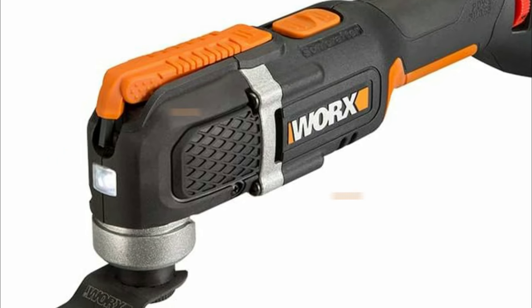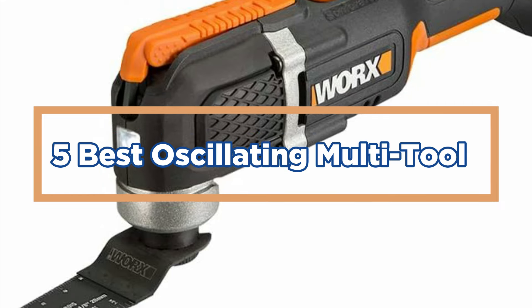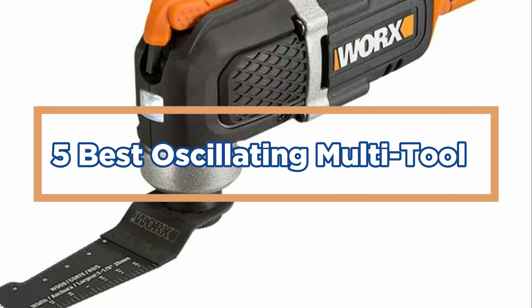In today's video, we will show you the top 5 best oscillating multi-tools. So, let's get started.